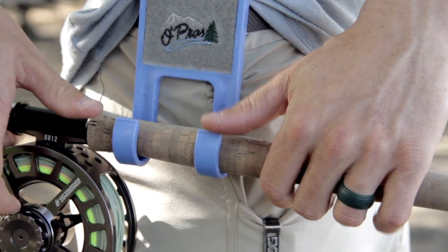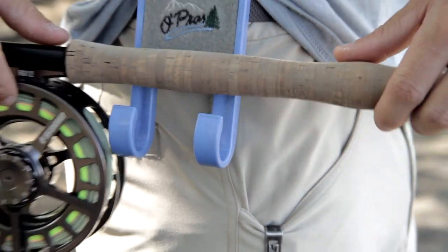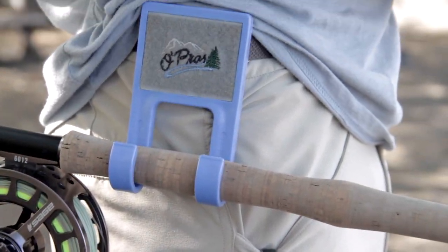This is great for tying knots or handling fish without having to drop your reel in the water or the sand. The Dragonfly can hold any weight fly rod featuring a standard handle — here it is holding my 11 weight.